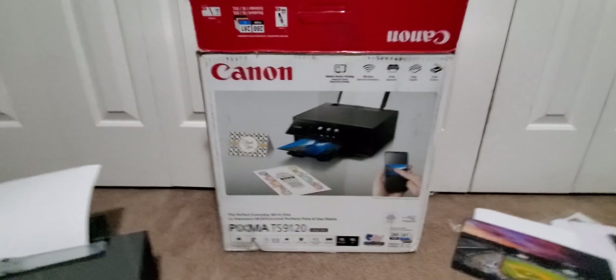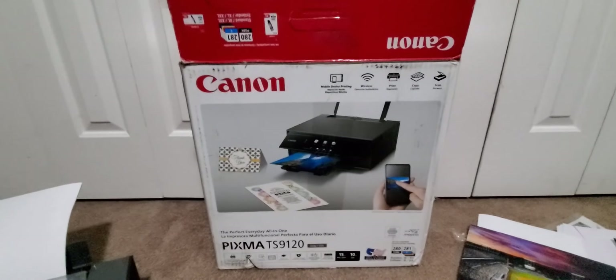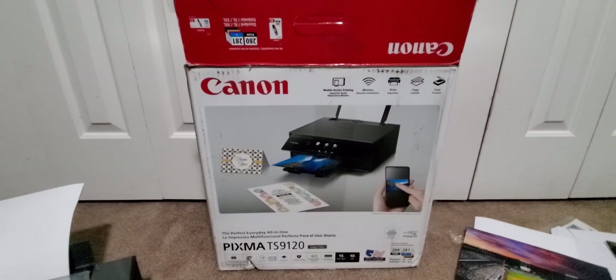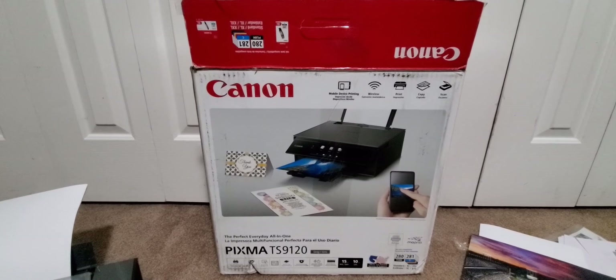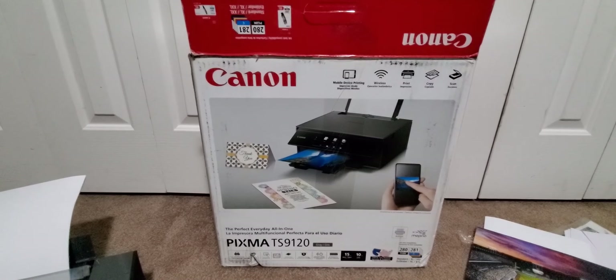All righty, YouTubers, here we go again. We have another special Amazon Prime unboxing to do. You guys can check them out — link is going to be down below where you can get one at a low cost and save some money.